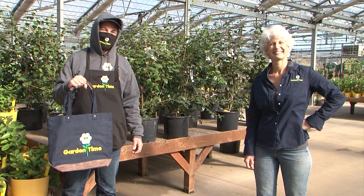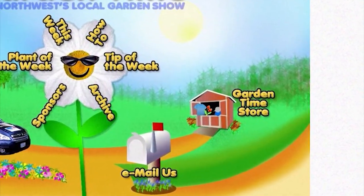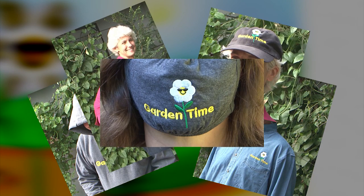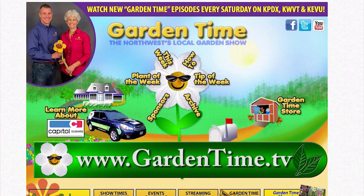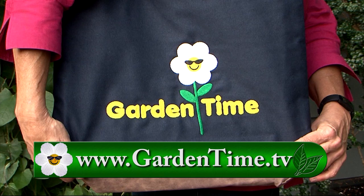It's always better when you show off your Garden Time pride. Check out the Garden Time store on our webpage for a great selection of Garden Time gifts and apparel. Choose a hoodie, shirt, hat, bag, or mask for yourself or as a gift for the Garden Time fan in your life. See the complete selection on the Garden Time website. Pick up some Garden Time gear and show your Garden Time pride.